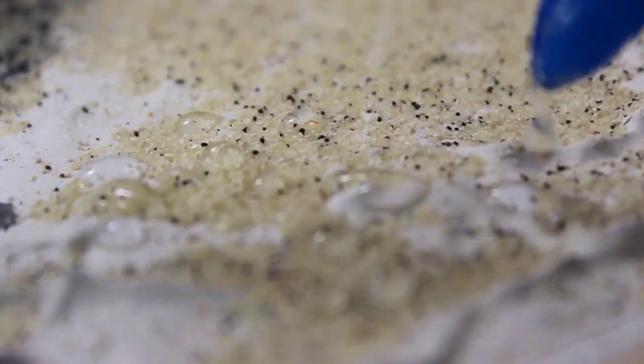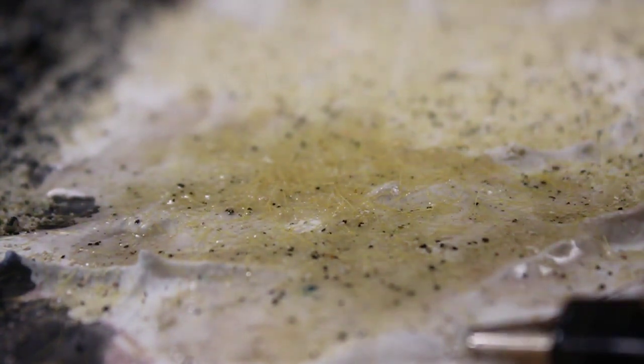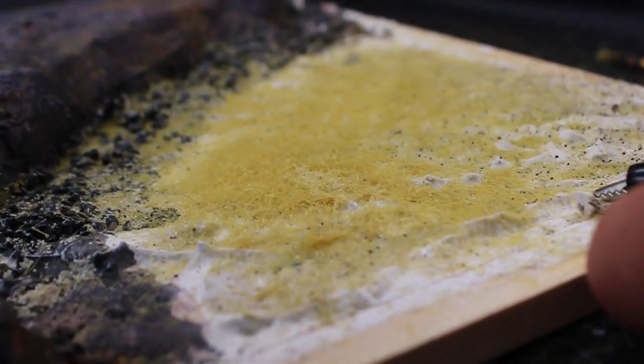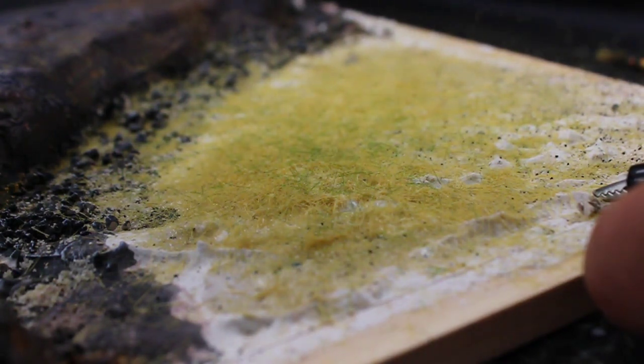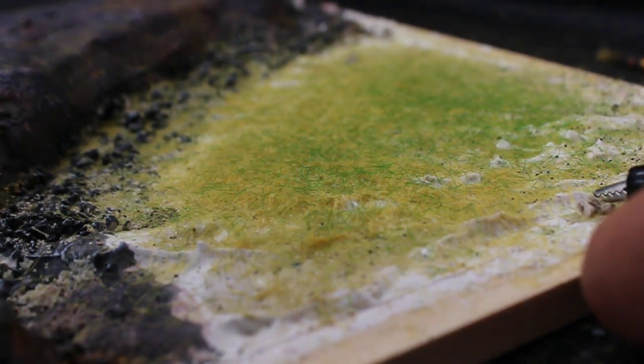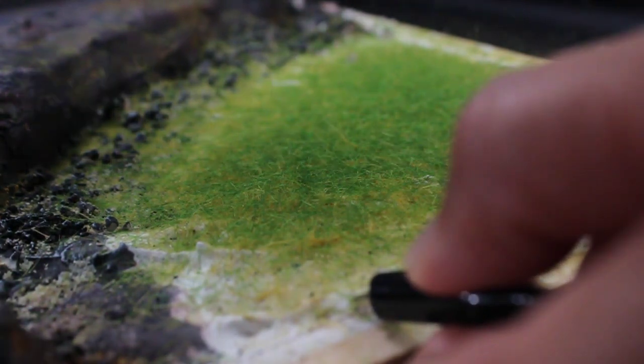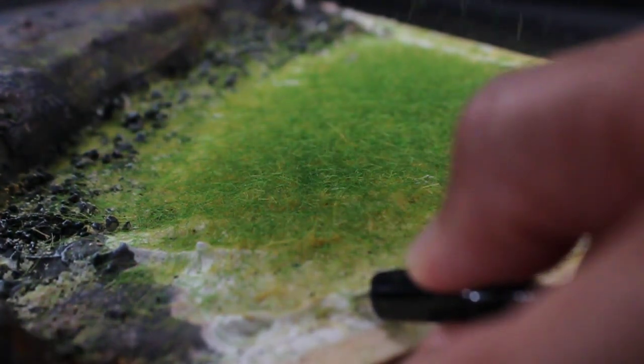Now it's time to breathe life into the diorama. After generously applying clear glue to the lower part of the terrain, I delicately sprinkled down some vibrant yellow grass. Now that it's starting to look even better, we're not finished just yet. In addition to the yellow base, I've introduced another layer of green grass. I believe this combination will truly bring a natural, life-like quality to the entire diorama.